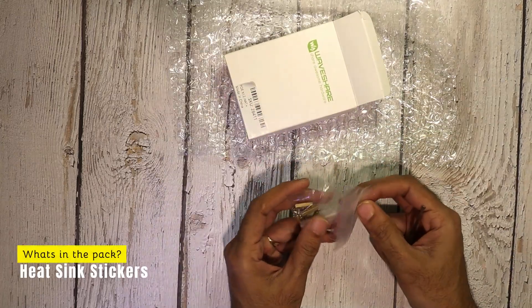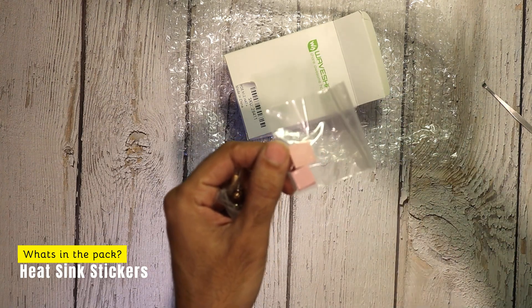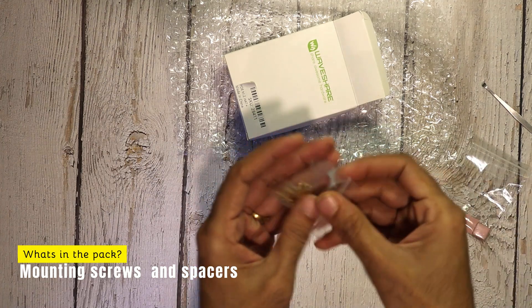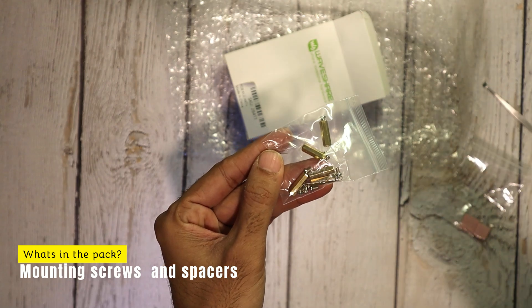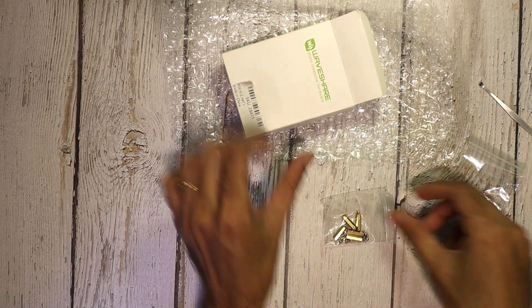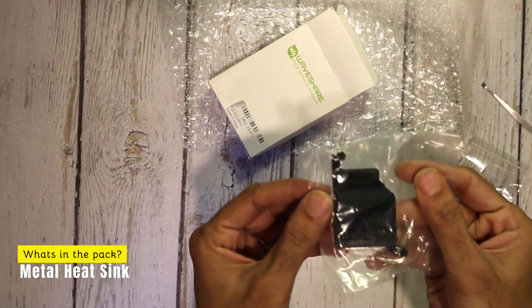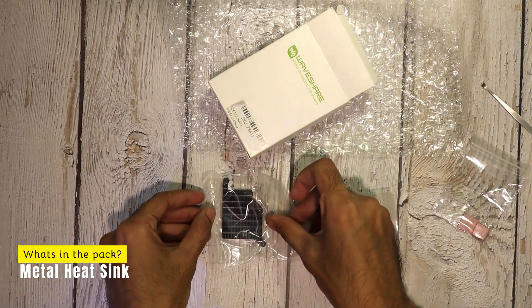Right at the top, we have the heat sink sticker set, which helps improve thermal conductivity for efficient heat dissipation. Next, we have the mounting material, designed to securely attach the hat plus to your Raspberry Pi 5. This includes screws and spacers to make installation seamless. Here's the aluminum heat sink, which pairs with the fan to provide robust heat dissipation, keeping your Raspberry Pi running cool even under heavy workloads.